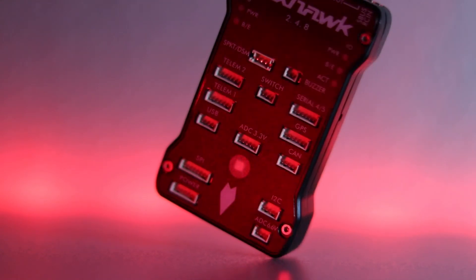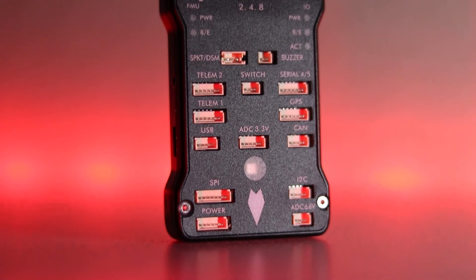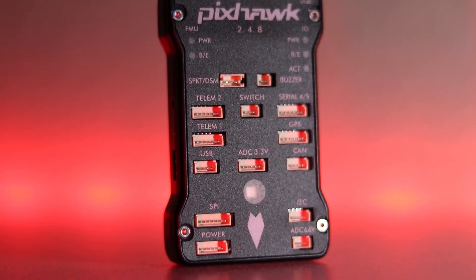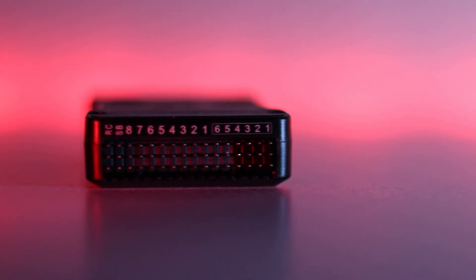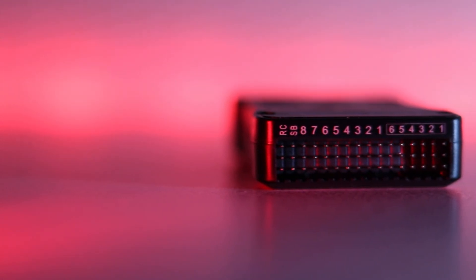I have a Pixhawk flight controller with a 32-bit ARM Cortex M4 processor, built-in gyroscope, accelerometer, and barometer. It has ports for GPS, telemetry, USB output, S-Bus, as well as PPM interface with 8 main output pins for the motors and 6 auxiliary output pins for additional controls like servos or switches.